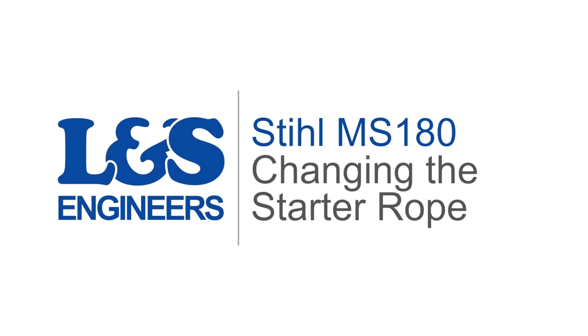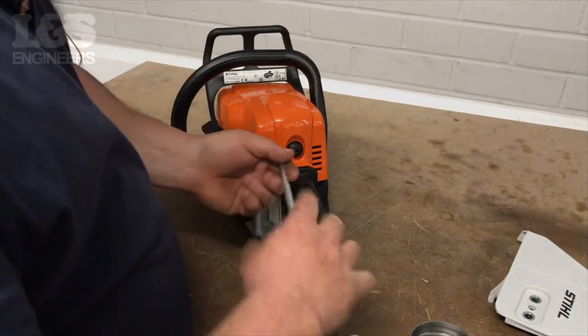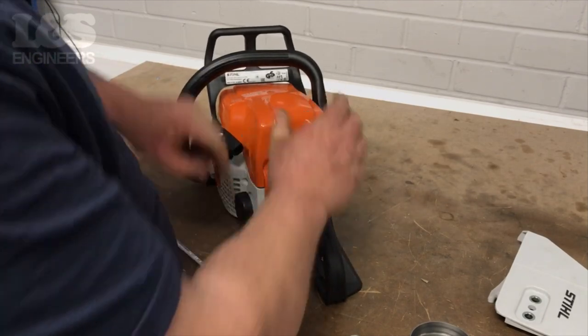Today we are going to change the starter rope on a Stihl MS 180 chainsaw. Using the flat head screwdriver, release the shroud by turning it clockwise. You can now remove the shroud.